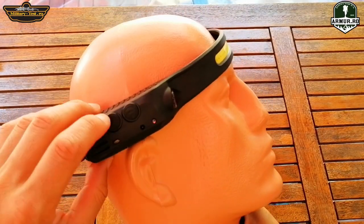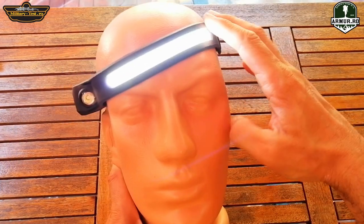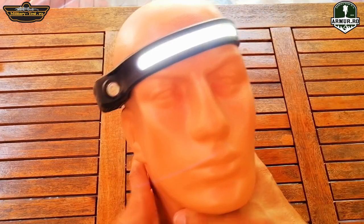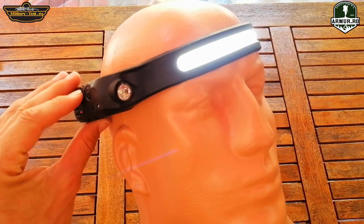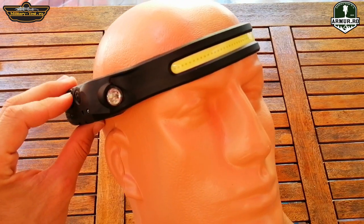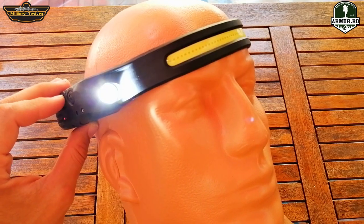It has four lighting modes. The front has an LED strip for wide lighting, and on the side it has a dot LED. Both have two lighting modes: powerful and economical. It has the on/off button on the side.